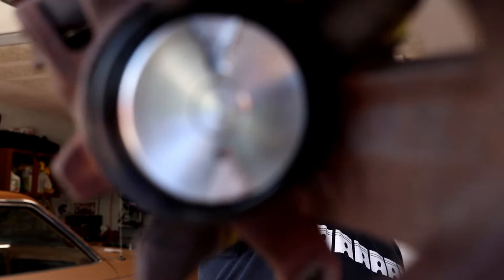In this episode we get one step closer to throwing the Lincoln Mark 7 8.8 back under Project Love Fairmont, because we continue on rebuilding rear calipers.